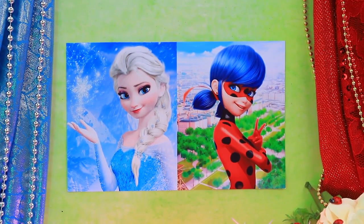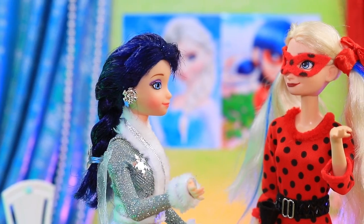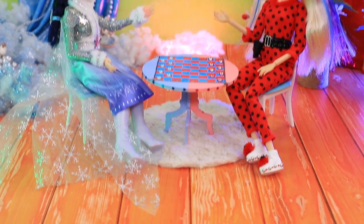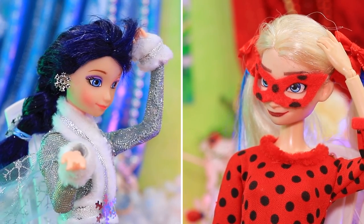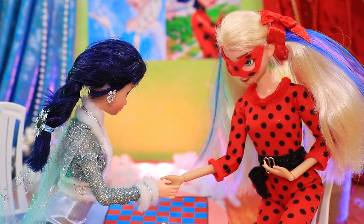Ladybug and Elsa met to play some games — how do you feel about checkers? I'm down to play a couple of rounds! The girls are busy playing and have so much to talk about. Time passed by so fast and their game ended in a tie — let's shake hands!